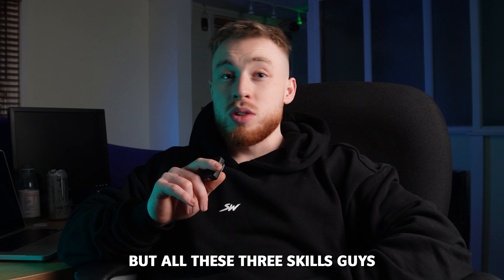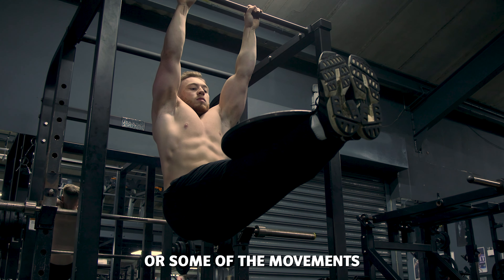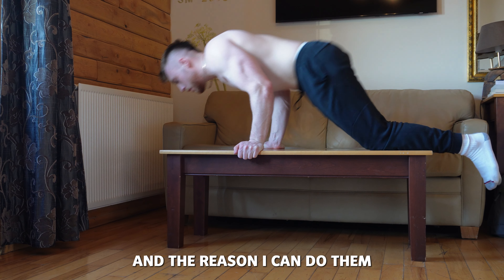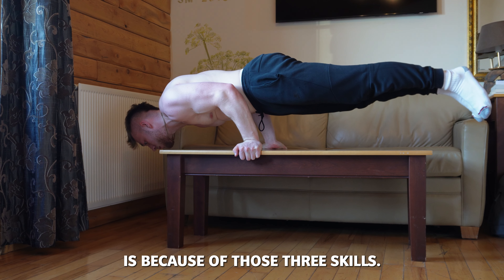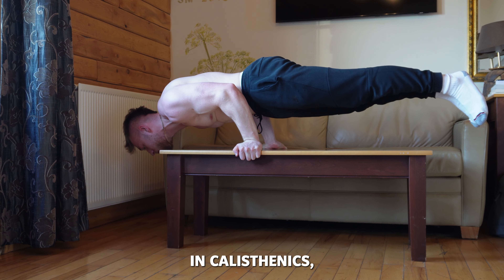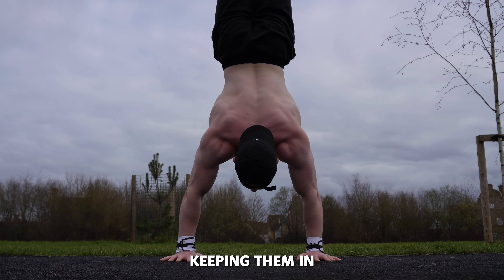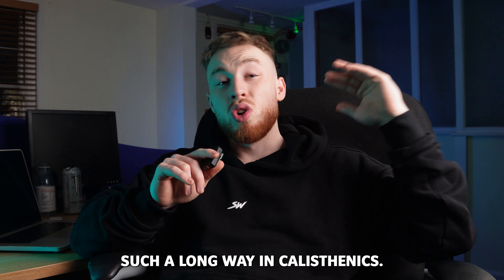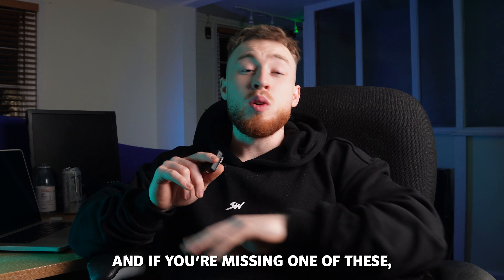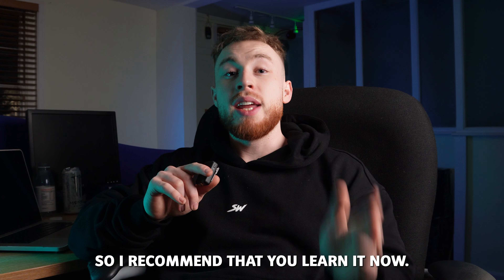All three of these skills are going to be important in calisthenics. The reason I can do the movements you probably saw today is because of those three skills. So if you do want to get to a good level in calisthenics, building a solid base is the key. Keeping those three skills in mind is going to get you such a long way, and if you're missing one of them, then you're really going to struggle — so I recommend that you learn it now.